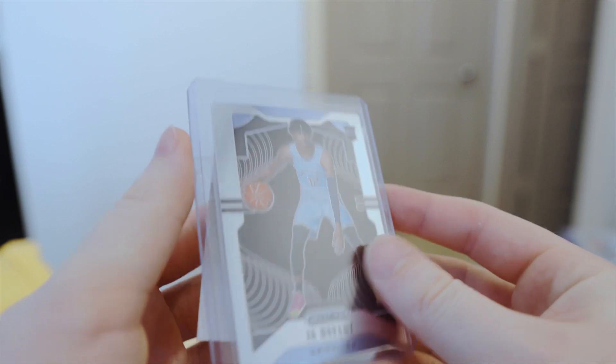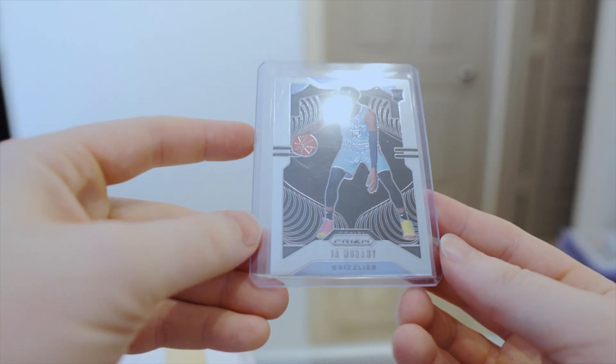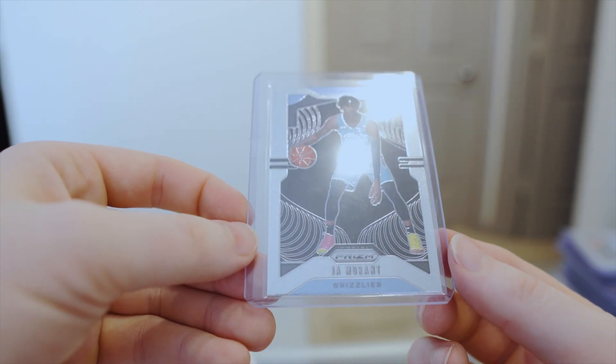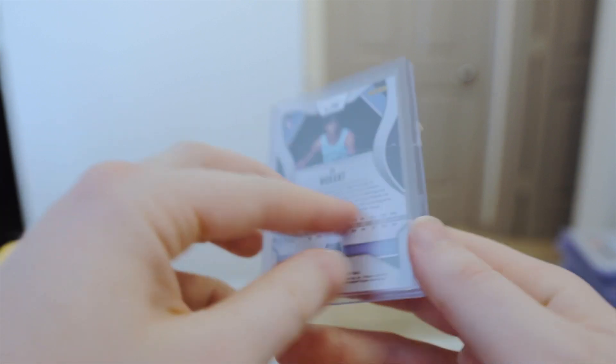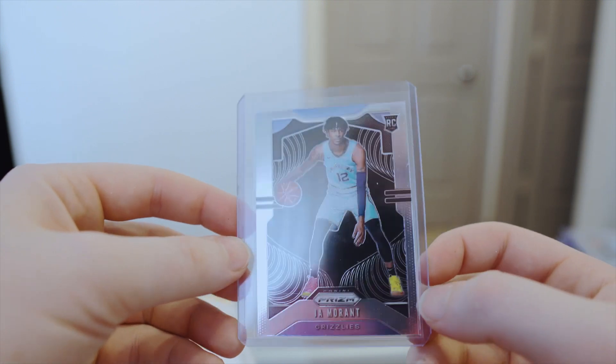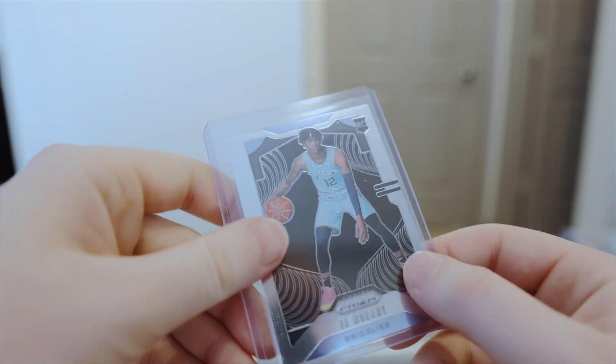This one is just another Morant base prism. I think I paid 30 to 35 bucks for this. Not the best centering on this one, but not the worst either. I'll check this over and see if it's worth grading or not. If not, I'll just hold on to it and maybe get rid of it down the line, or just hold on to it for a while — who knows.